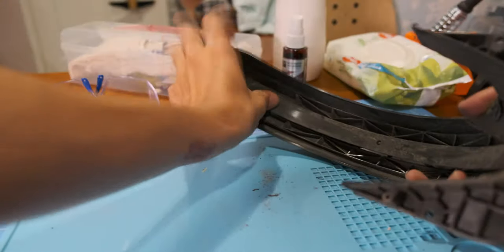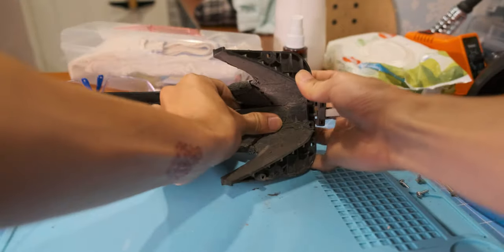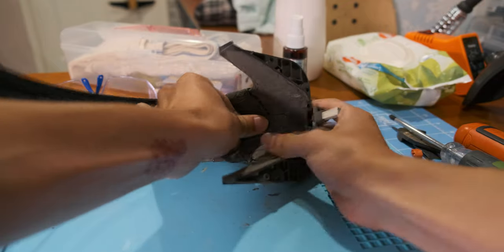Now you can remove the wire cover. You kind of have to wiggle it around, but don't worry about breakage — it's very flexible plastic, so it doesn't break that easily.